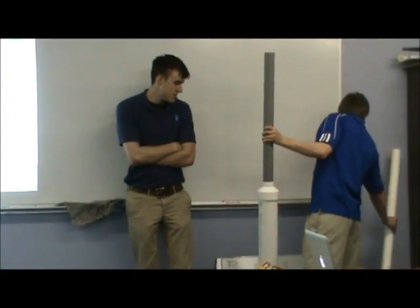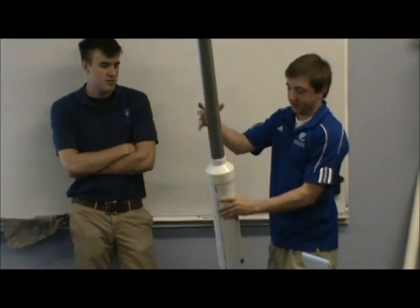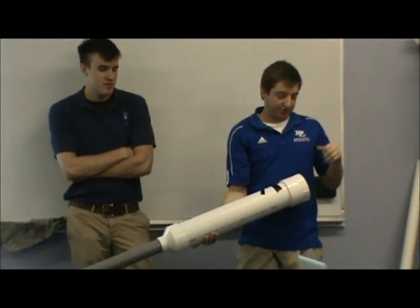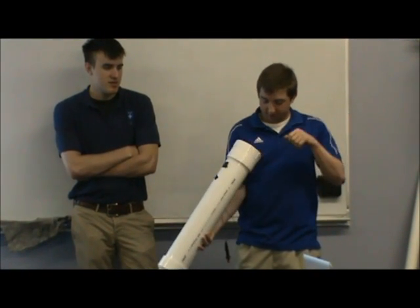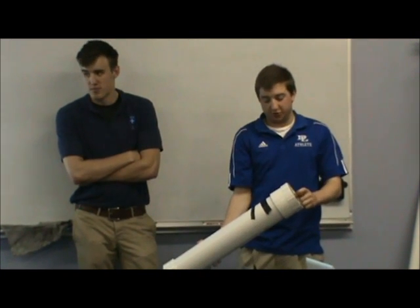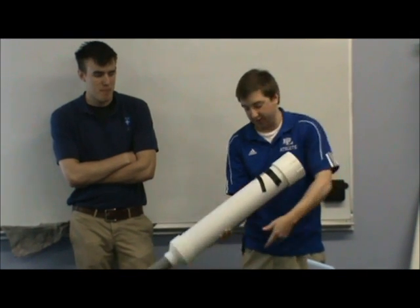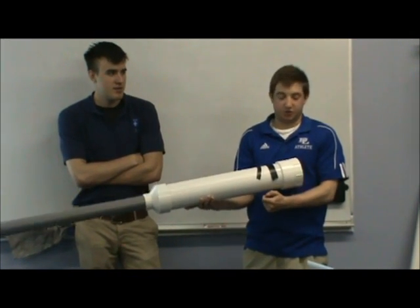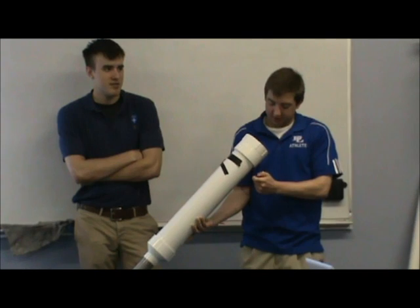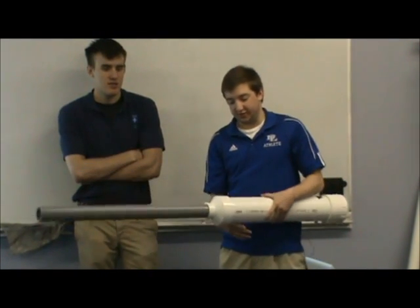Basically what you do is you stick the racquetball down in here, take the tops off, spray for like three seconds of Old Spice or Static or anything really, then top it off and push the button which makes a spark, which ignites it and shoots it out. Every time we've gotten it up to like 75 yards.